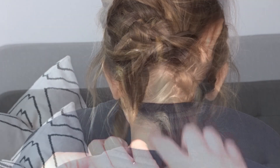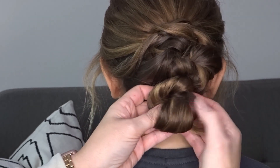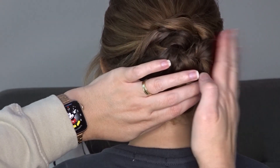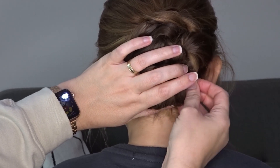Then we're simply going to make a bun by twisting the ponytail in one direction and then just wrapping it around that elastic band to form your bun. Then secure this all around the outside with as many bobby pins as needed.